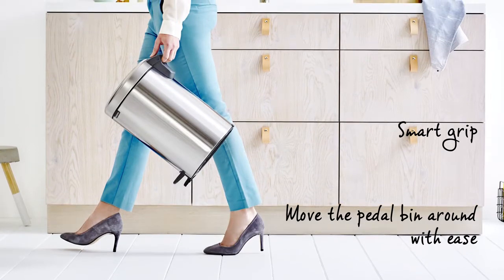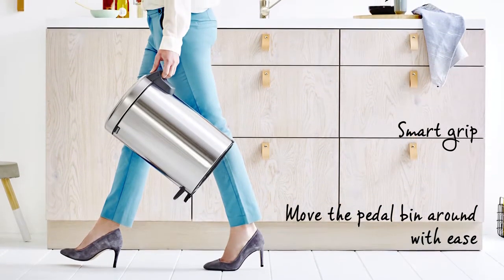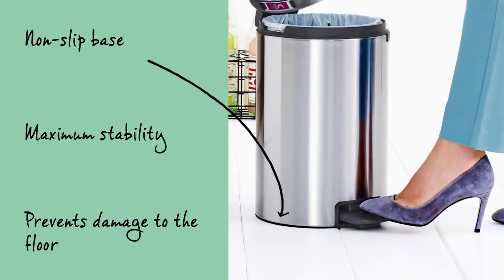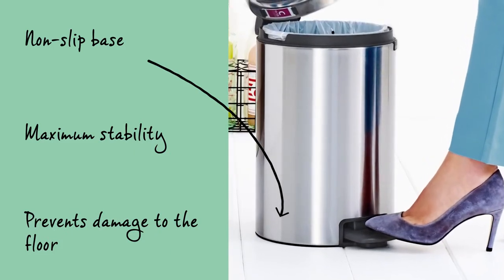Move the pedal bin around with ease using the smart grip in the lid hinge. The removable plastic inner bucket is easy to clean. The non-slip base provides maximum stability and prevents damage to the floor.